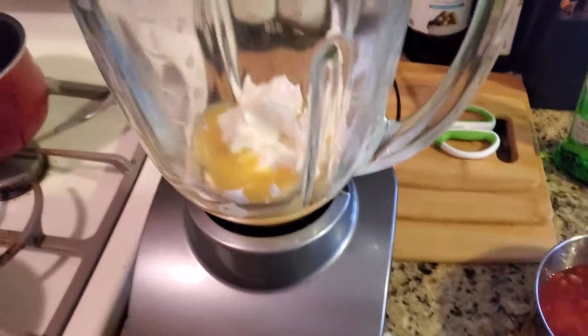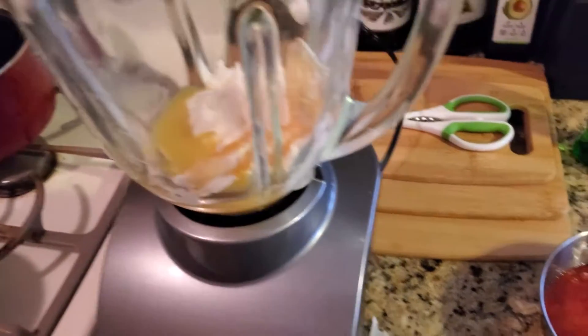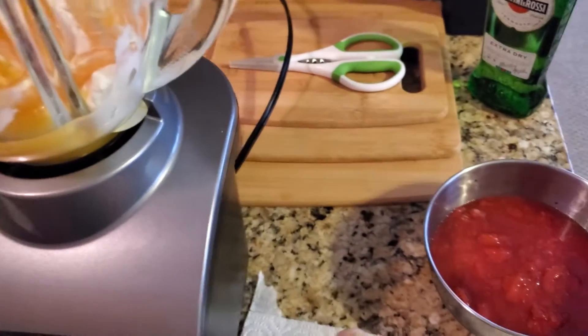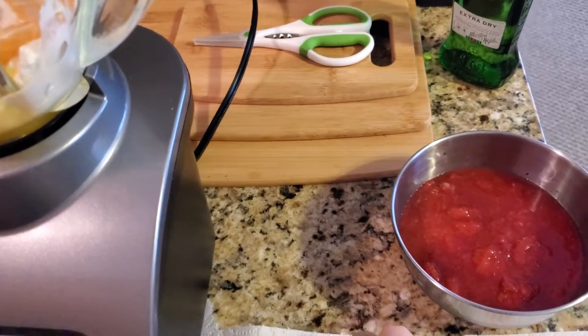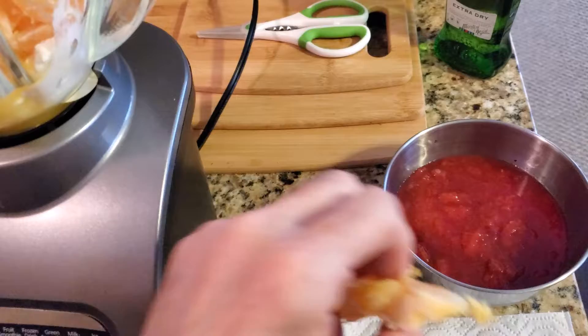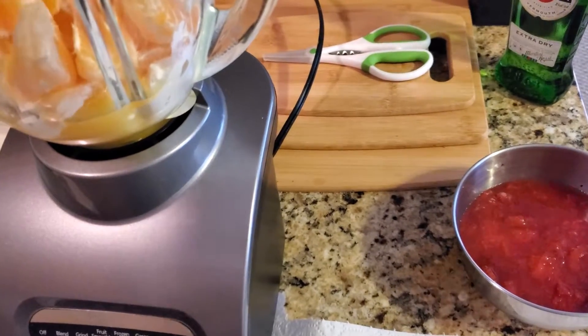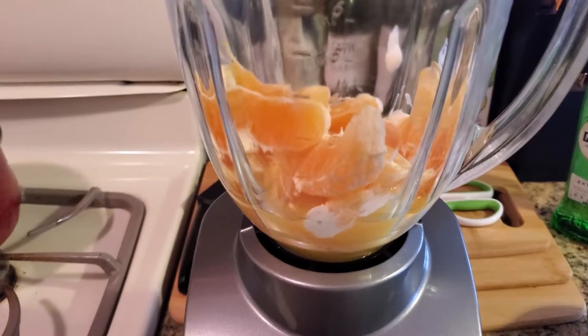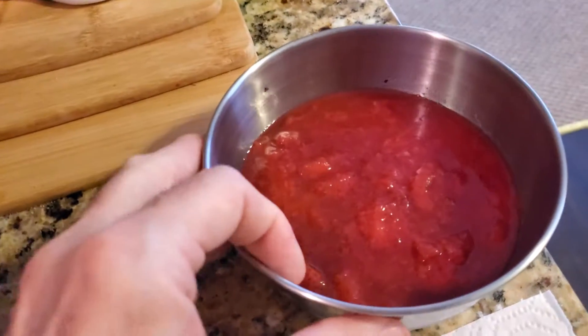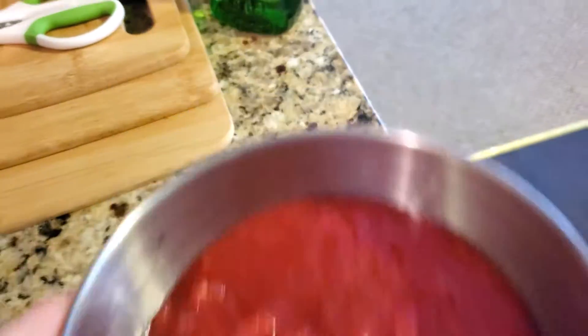So we're going to take the orange slices and stick them in there. It's best to use seedless oranges so you don't have to worry about it. You can see that the orange slices are in there. Next, we're going to add the strawberries — these are frozen strawberries. You could use fresh ones if you want.